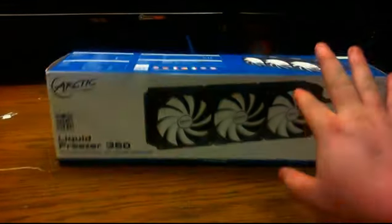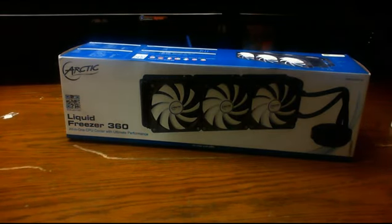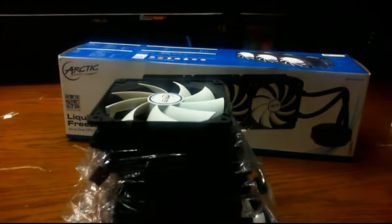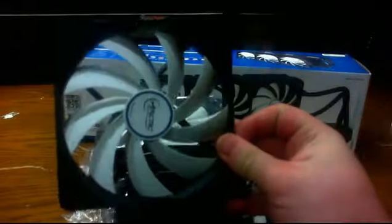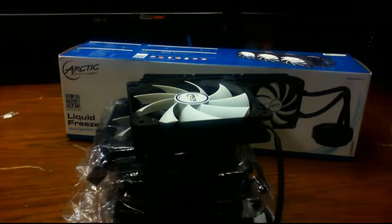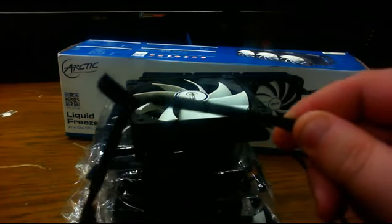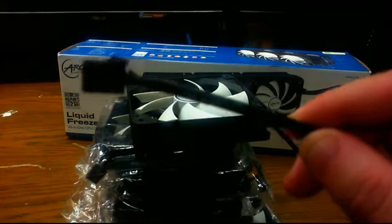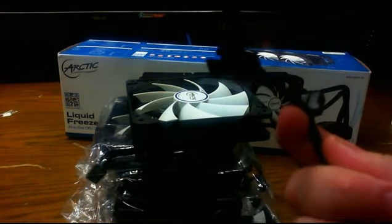I've tried to do several of these videos and something's always happened, so hopefully this time is the charm. Here are the fans that come with the unit — your standard run-of-the-mill fan. I like how the sleeving is done because it kind of reminds me of the quality of Noctua. You have the four-pin connector and you can actually daisy chain the fans together.